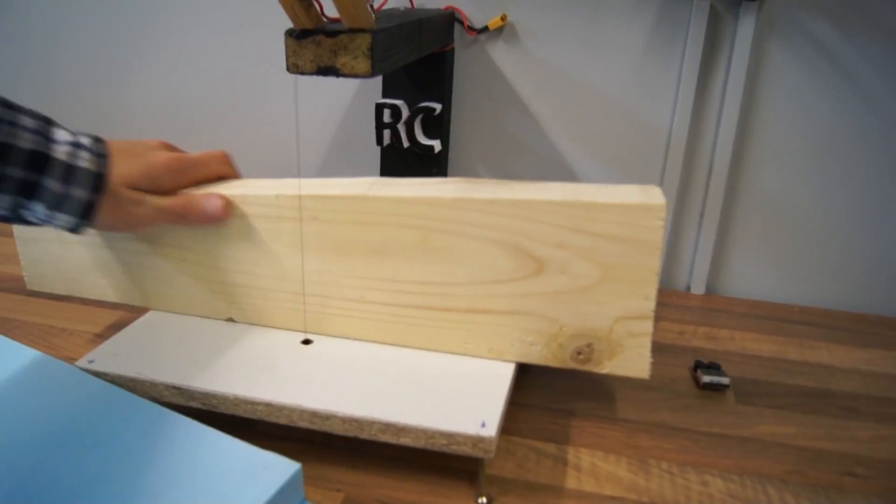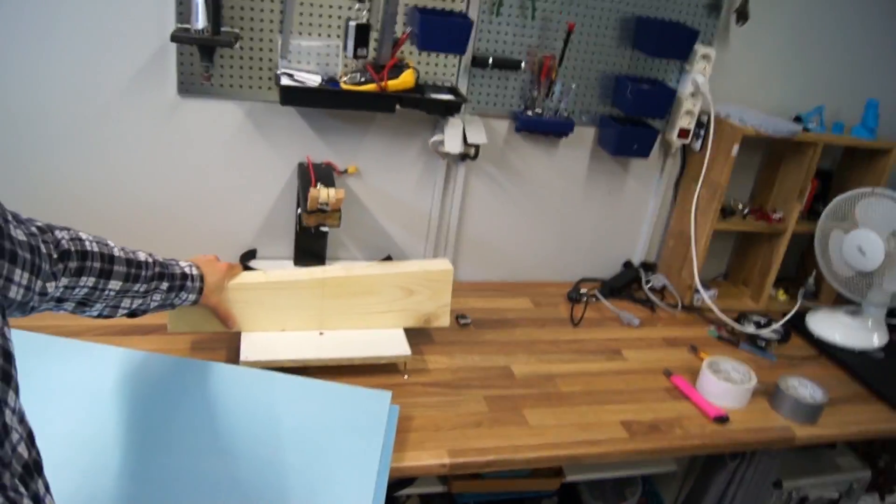This didn't really work. Even though I have this guide, the sheet of foam just does not go in a straight line, causing the edge of the foam to be all bent - it's not a clean cut. So what I'm going to do is remove this wooden guide and just do it by hand, and then probably sand down the edges.